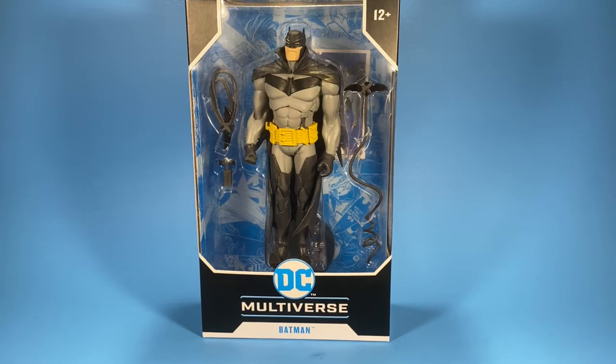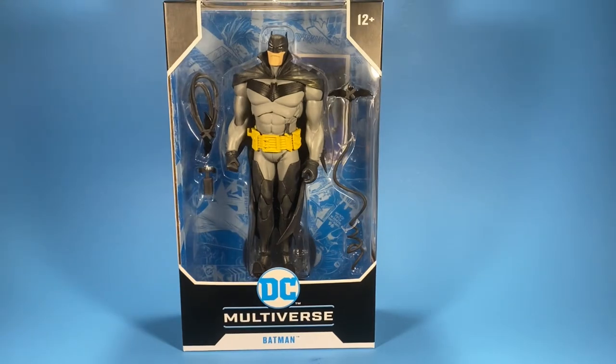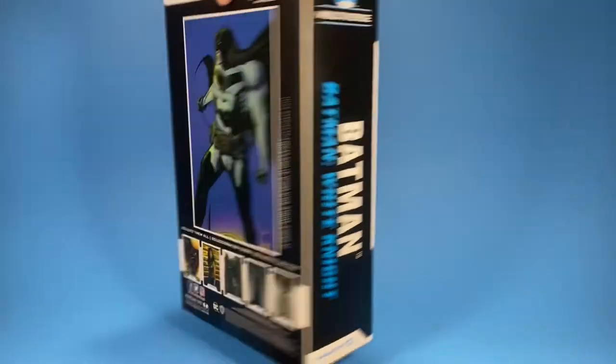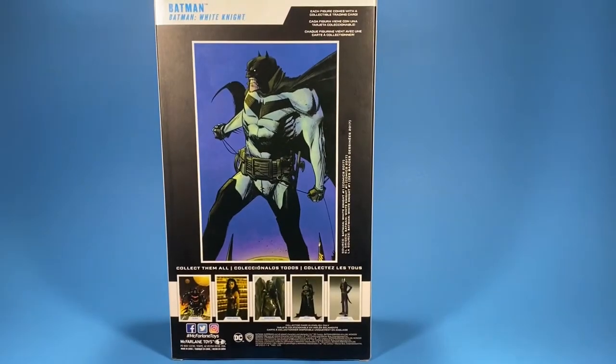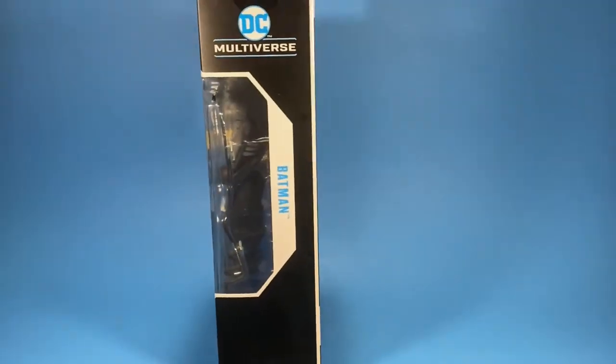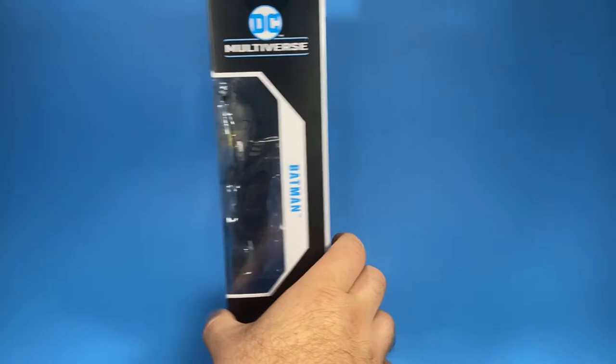This figure was released on July 25th, 2020, so it's a bit of an older figure. I have to admit this is my very first DC figure. I resisted buying DC figures for about four or five years, ever since I started collecting. Needless to say, I'm pretty excited about this guy and I can't wait to get him out of the package.